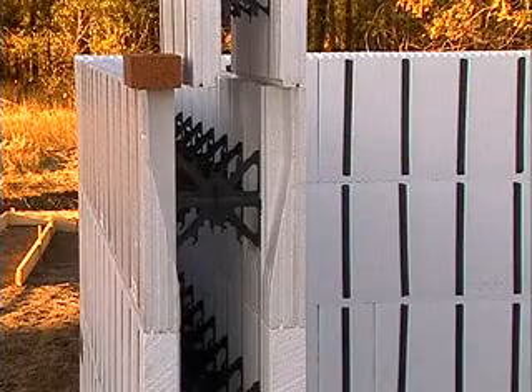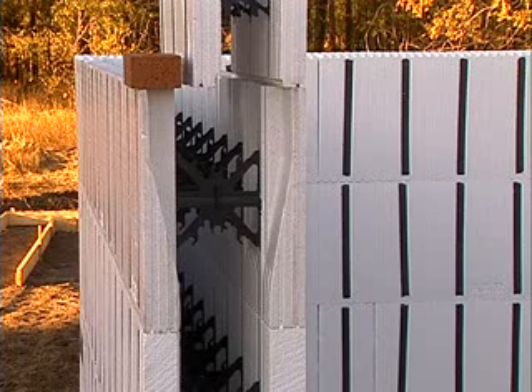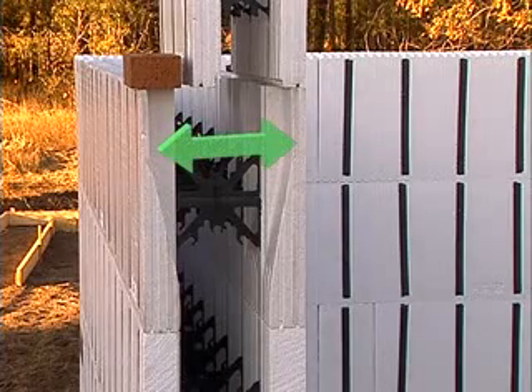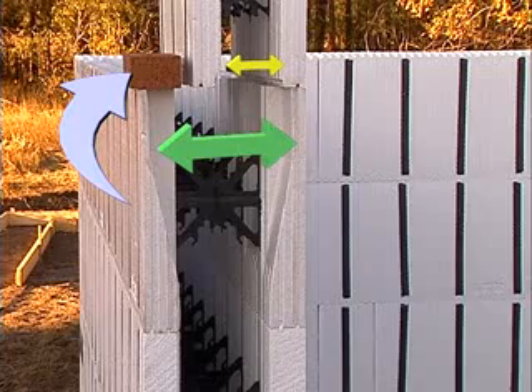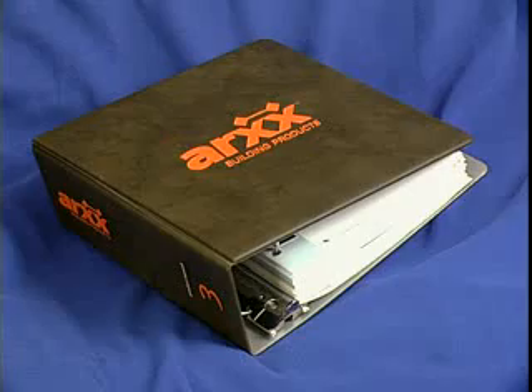Because ARCS wall systems supplies forms in a variety of widths, it is often necessary to accommodate transitions from one size to another. A common example would be the transition from a 6 inch taper top form to a 4 inch form to create a brick sill on the exterior or a bearing surface for a floor system on the interior. Consult your ARCS product manual for further details.